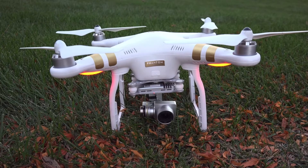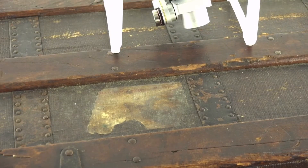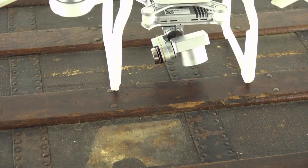Two pros about the Phantom 3: first, it's very easy to learn how to fly, and second, how durable it is. I've personally crashed the drone a bunch of times into the ground, and I've also flown into a tree going about 10 to 15 miles an hour. Luckily nothing broke — it was very durable and it still looks brand new.